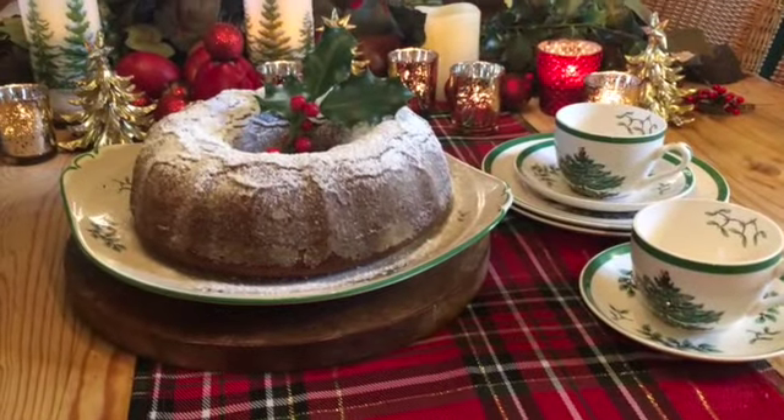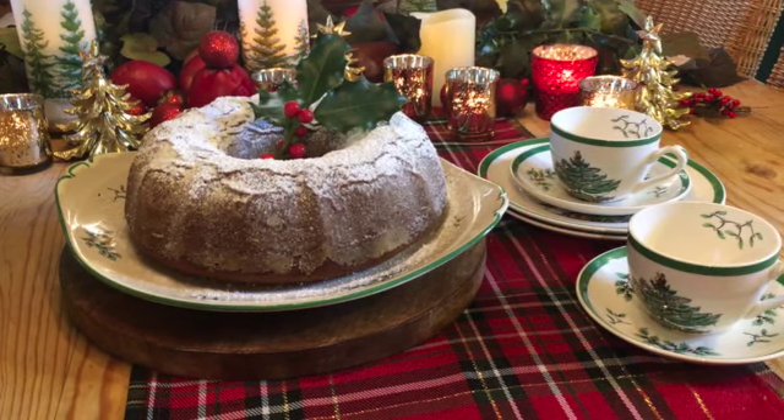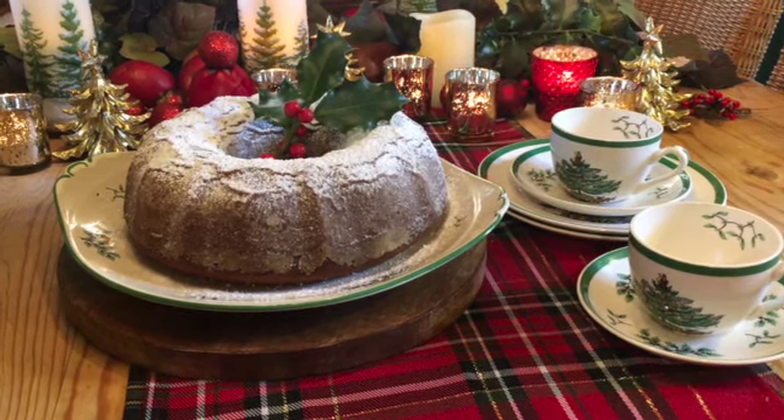This festive gingerbread cake makes a lovely dessert or an afternoon treat with coffee or tea. It's sure to become a holiday favorite.